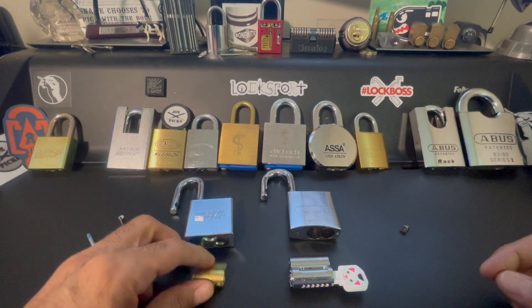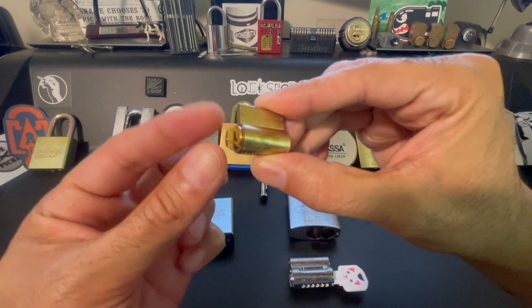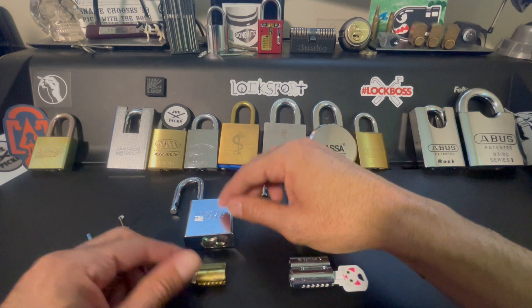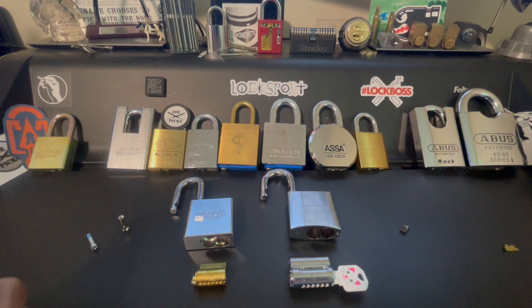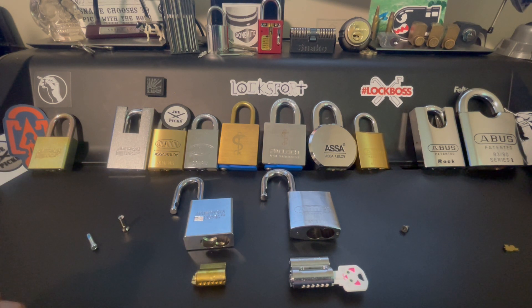That's not as big a deal, of course, when it comes to, for example, American locks. There's nothing here to forget to put back on that would cause that situation. But I like to get into a habit of doing that for no matter what type of lock that I'm reassembling.